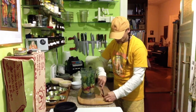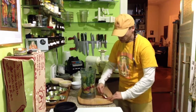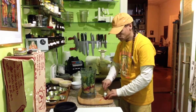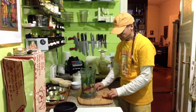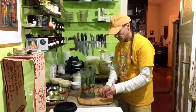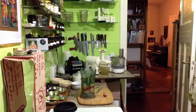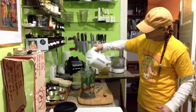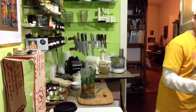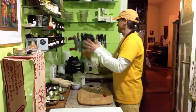I de-seed the chili so it won't be too hot with the seeds in it. So I just cut it open and scrape the seeds out. I take half of the chili — that's enough. I put my boiling water in, just to cover the corn, a little bit more. And now let's see what happens — I'll blend it.